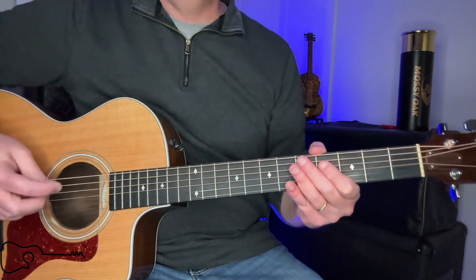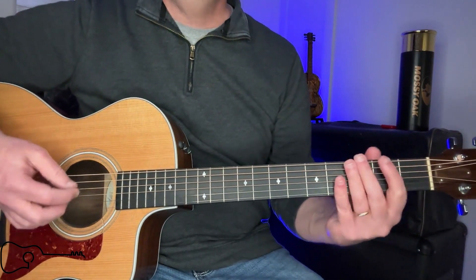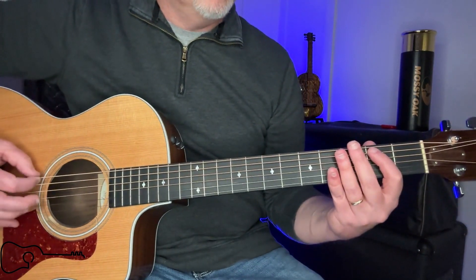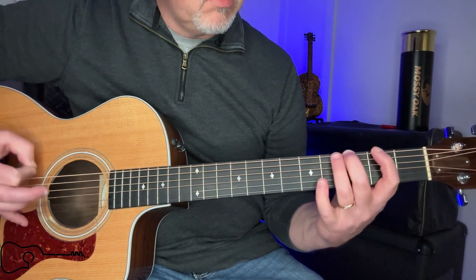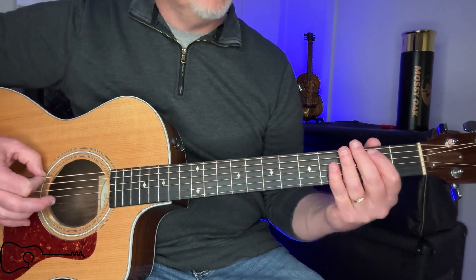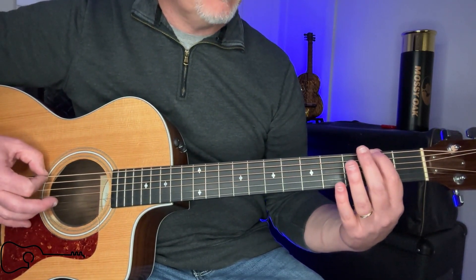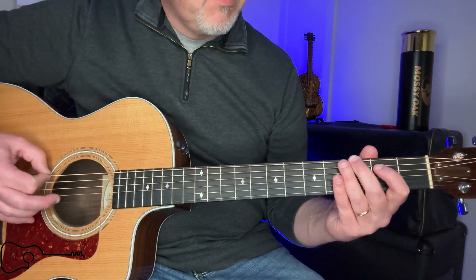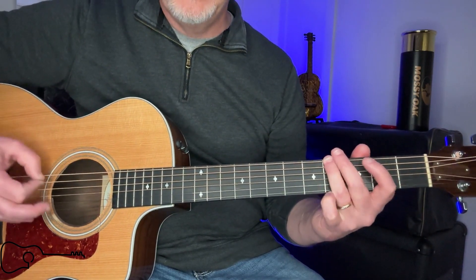Then you're going to go up to the chorus, which is going to start on A. Now there is something here you can do if you'd like — you can take your open string and go: two beats on open, two beats on 2nd fret of 6, two beats on 3rd fret of 6, two beats on 4th fret of 6, and then right into that A.